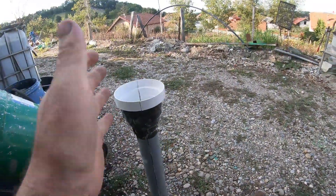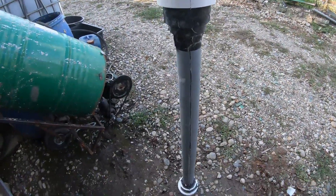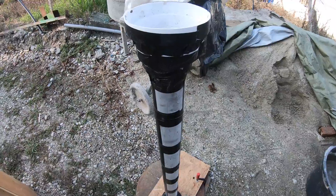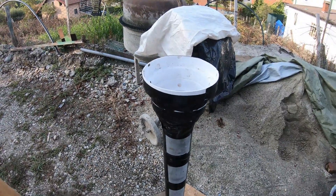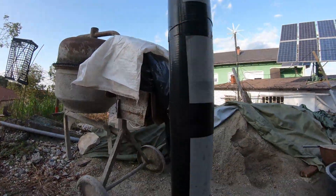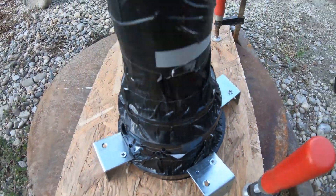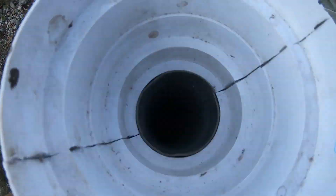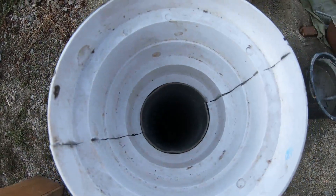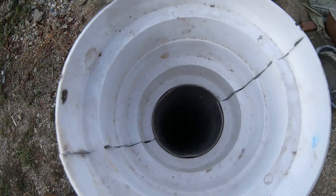I'm going to duct tape all of this the full length and then proceed with the next step. I have duct taped all of this — you can see — and fixed it to the ground. All that is left is to pour the concrete and leave it to harden, so let's do it.